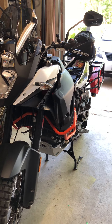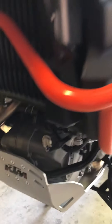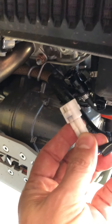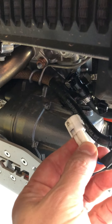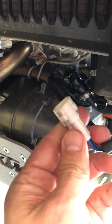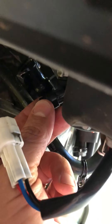Where I really struggled was this connector right here — this puts power to the fuel pump. Trying to get this particular connector right down in here and depress this one little area was a real booger.